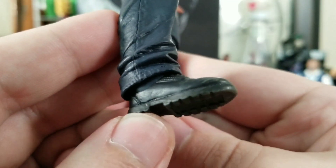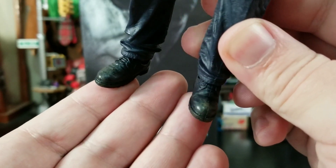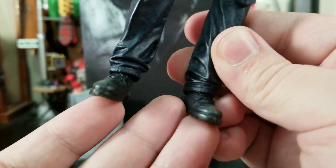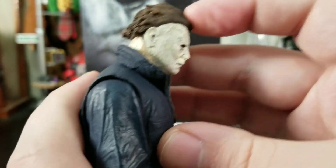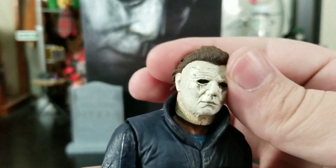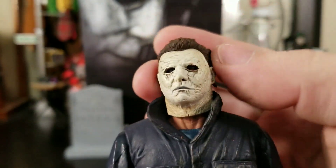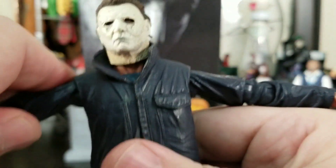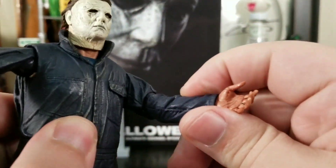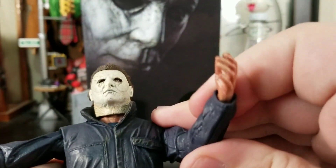Down to his boots, which are sculpted very nicely and have treading. Going over his articulation: his head can look down, look back, and has full 360-degree movement. He's got a little attitude — just like 'I'm Michael Myers.' His arm can go up quite far and he actually has double-jointed elbows, which is very very good.